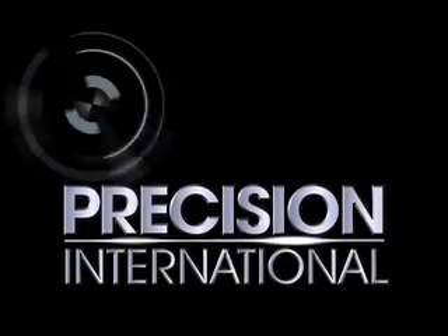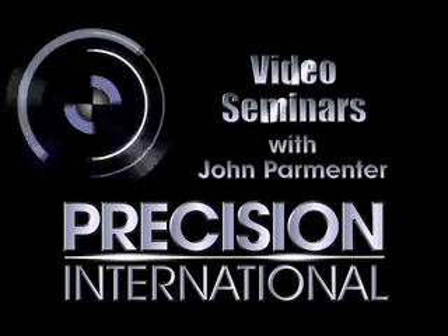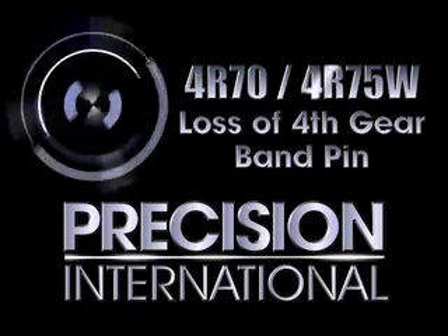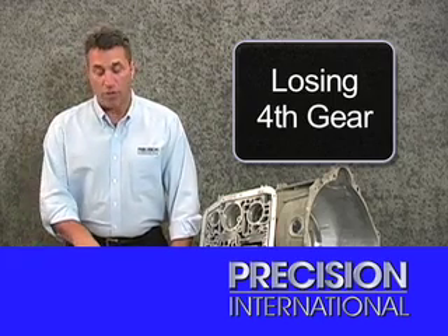Hello, I'm John Parmenta, and welcome to the 2007 edition of the Precision International Technical Video Seminars. Today we're looking at the 4R70 series transmissions and the concern of losing fourth gear. This is a very prevalent concern of late, and we're going to address a few things that mechanics can do to upgrade the situation.